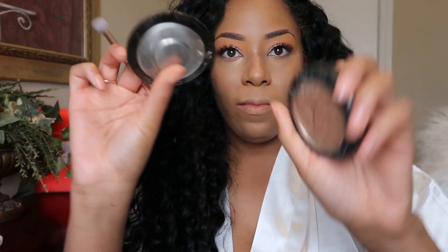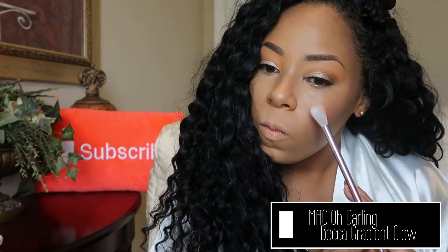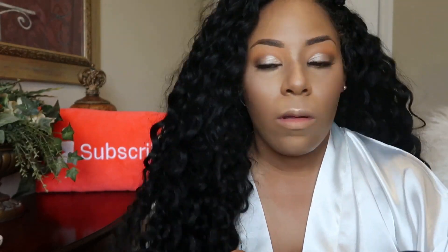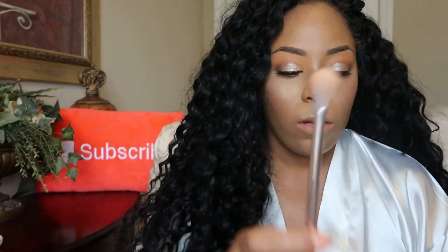Next I'm going in with two highlighters because don't you want to glow on your wedding day — the MAC Oh Darling highlighter as well as the Becca Gradient Glow highlighter. I'm just highlighting the high points of my cheek, my nose area, as well as the inner corner of my eye and my brow arch.